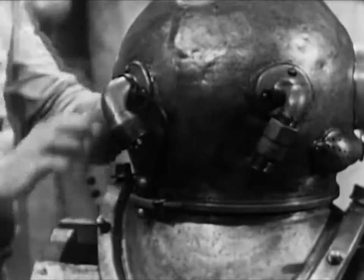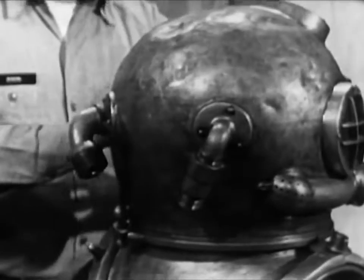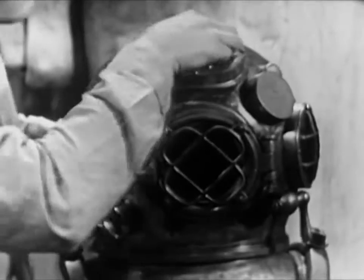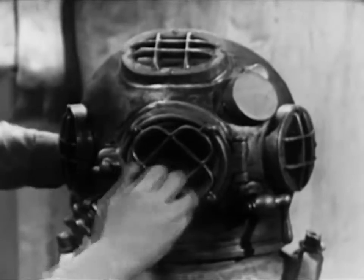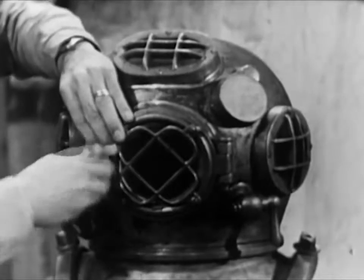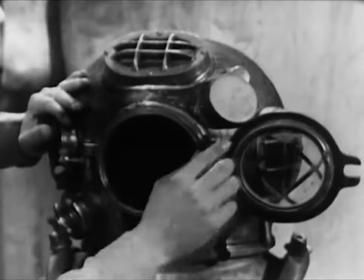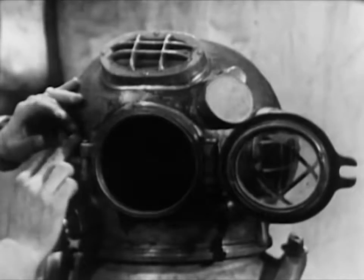Take a close look at the helmet ports, especially for cracks or dirt. Clean them if necessary. Underwater visibility is seldom good, and dirty ports would further reduce the diver's vision. The faceplate is the only viewing port that opens. Check the condition of the rubber gasket and the operation of the hinge and swiveled wing nut, which clamps the faceplate against the gasket.